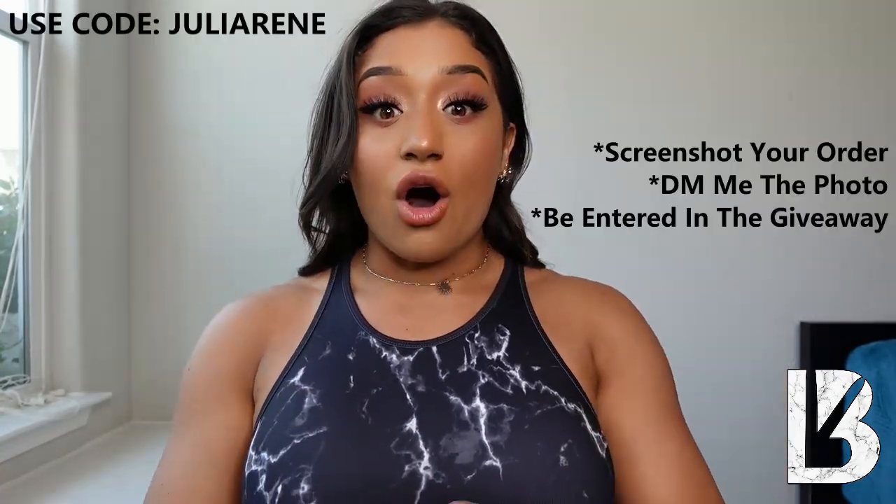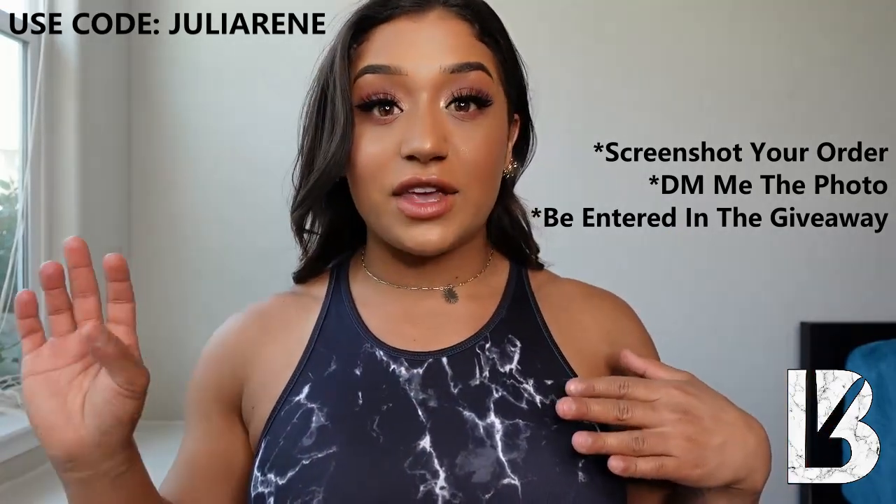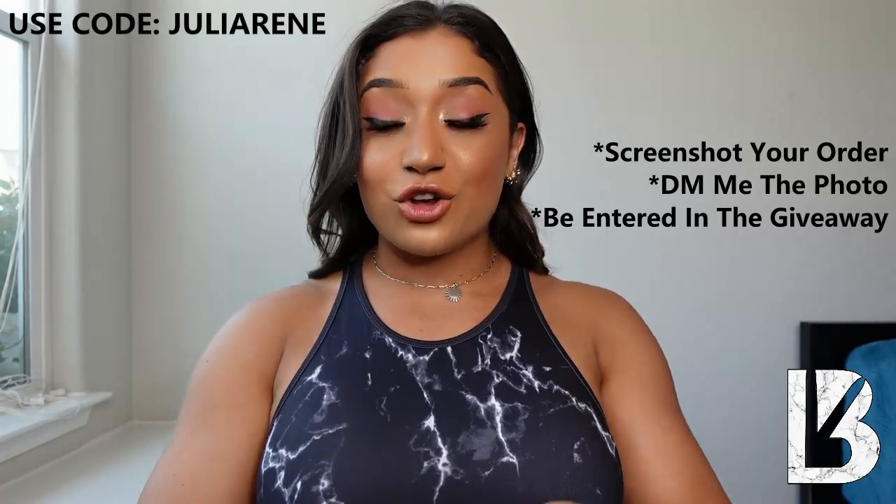That is going to conclude this haul — I hope you guys enjoyed it and found things you're super excited about. If you'd like to support me, use code JULIARENEE at checkout. I'm giving away a $100 gift card: just screenshot that you used the code and send it to me via Instagram DM to be entered. If you're not subscribed, make sure you are and turn on post notifications so you never miss a video. I love you and you are more powerful than you think — bye!